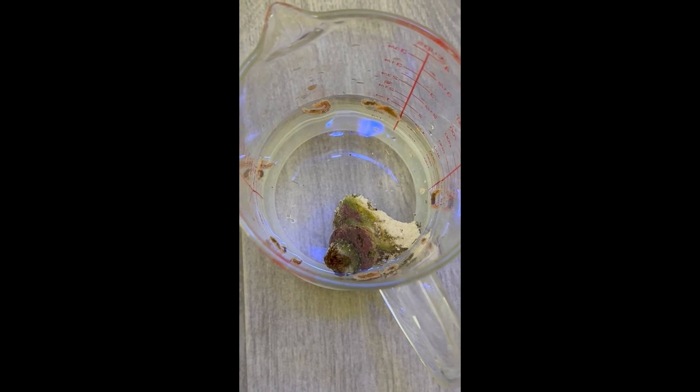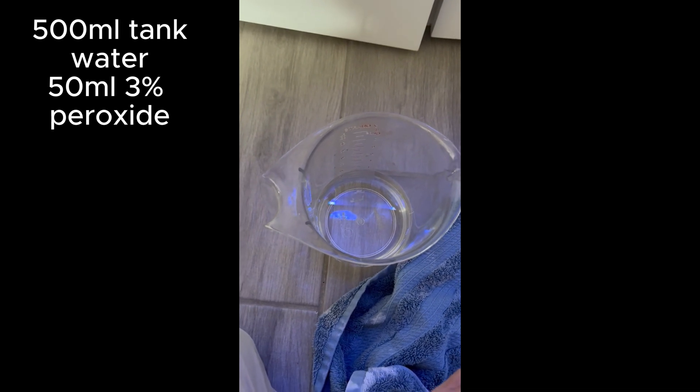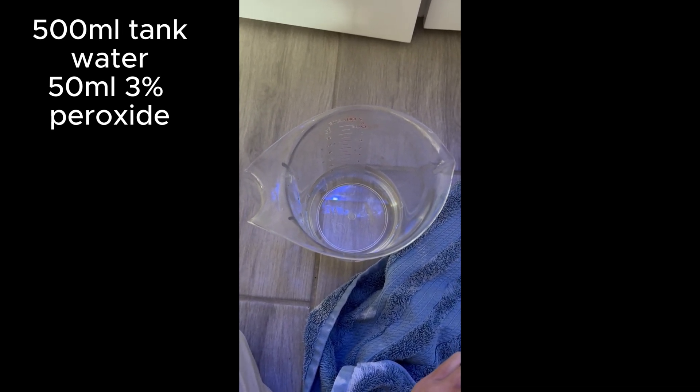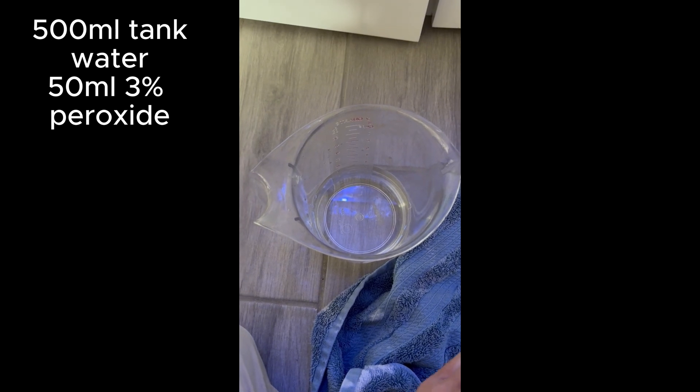You'll need to consult Humblefish, which I'll attach to the video. So this was a 500 milliliter tank water solution with 50 milliliters of peroxide — so a 10% concentration.